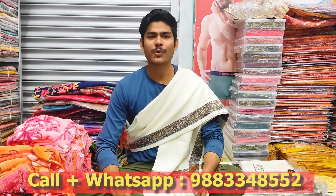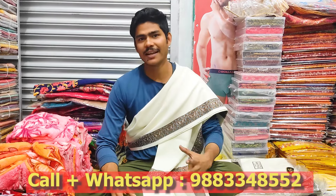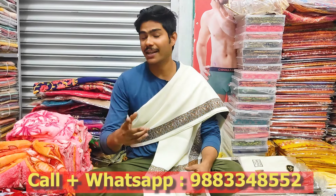Now, today we are going to show the color of the color. This collection is completed. We're going to buy these parts and we're going to buy a lot of them.